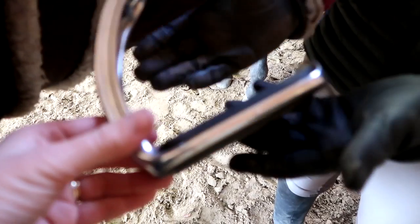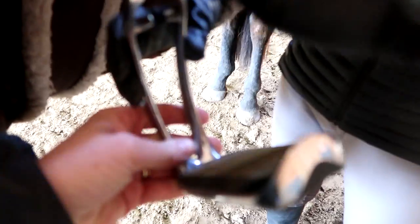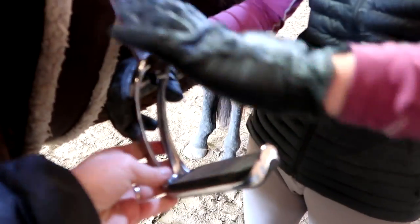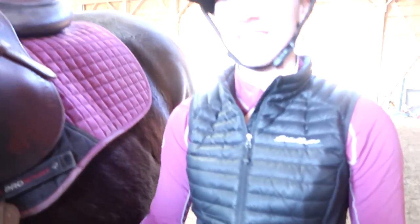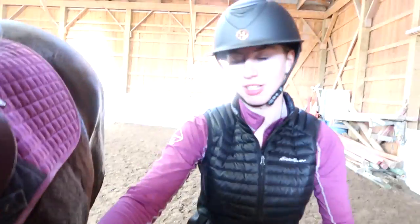So these are Ophina magnetic safety stirrups. If you're wondering why they don't have something here or an elastic here, that's because they're magnetic. There's a magnet in here, and when you buy them, they come with boot insoles and you put them in your shoe.